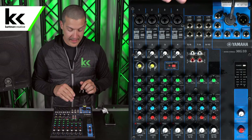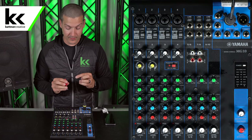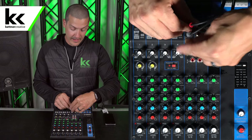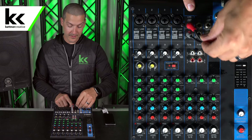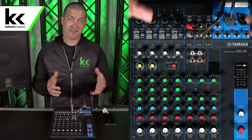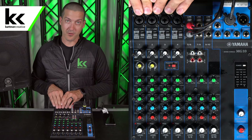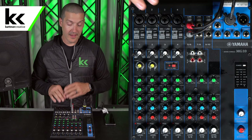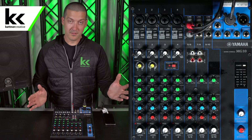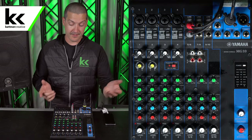We're going to unplug these, and on this mixer we have three different sets of stereo inputs. I'm going to use channels five and six, which is one of those sets. Now above those inputs it says 'lines' — we're already at a line level input, this is what this input is made for. So this is a better solution than plugging into your microphone inputs on your audio mixer. Now all we have to do is just turn the volume up. We freed up all our mic channels and it sounds great.